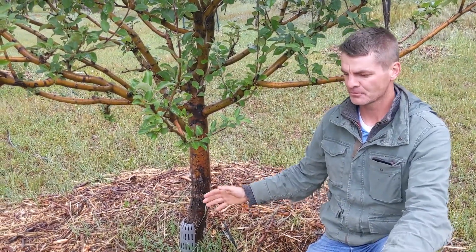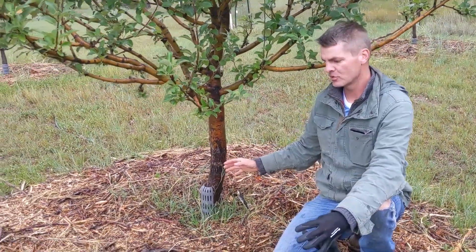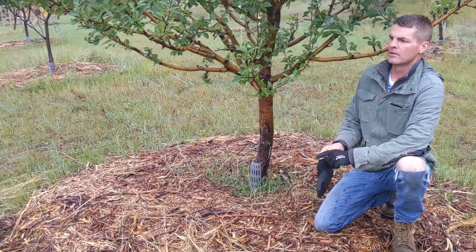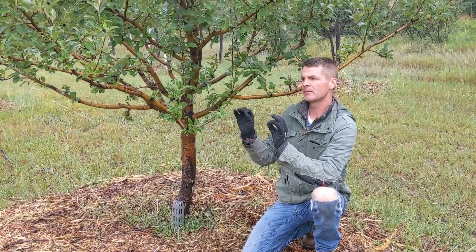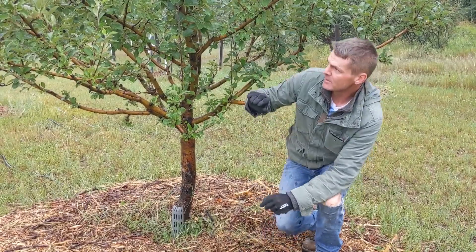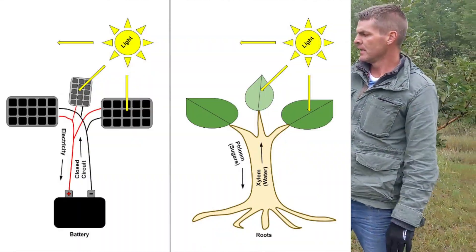The tree is really efficient at creating and storing sugars. We talked about the root system being like a battery — that's where the majority of the sugars are stored. To use this solar generator example a little better, let me explain it differently.